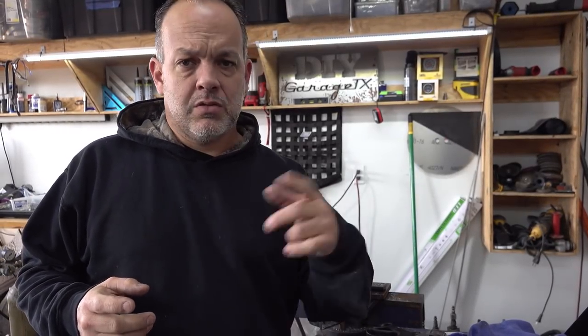Hi guys, welcome back to the channel where we screw shit up, fix it, screw it up again, fix it, and screw it up and fix it again, right?